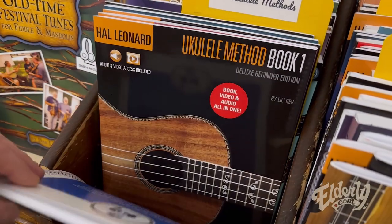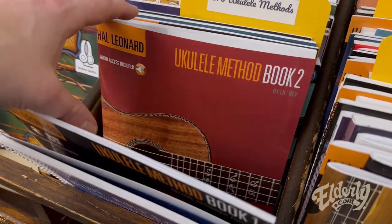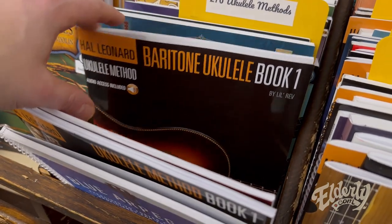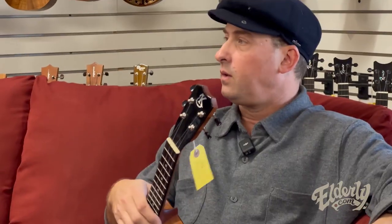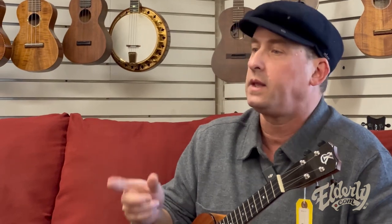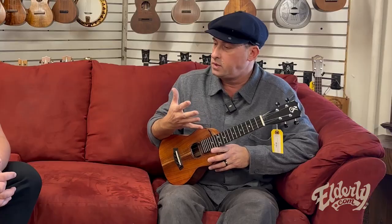So we have several of your books that you've already published in stock, and you have a new one coming out — tell us about that. I've got a book coming out on Clawhammer. There's been a lot of interest when I'm out and about, when I'm doing my webinars. Increasingly, we're seeing — not just myself but other teachers as well — doing this style, from Kathy Fink to Aaron Kime.